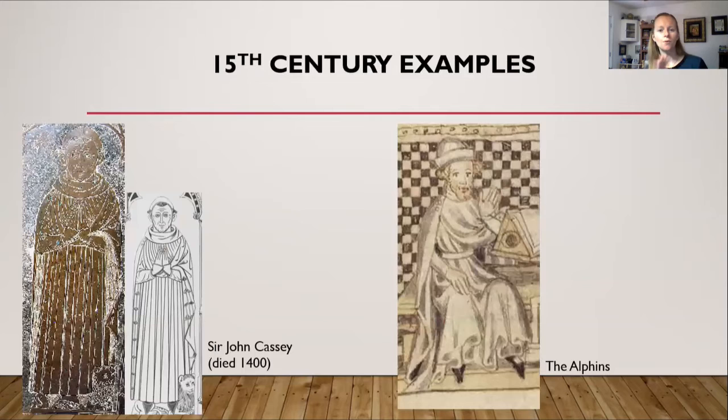Now into the 15th century. On the left is Sir John Casey, who died in 1400 — just barely the 15th century. I've included both the original picture and a drawing of it, since the original is difficult to make out in detail. You can see in the drawing that it is a side opening cloak, opening on the right side with buttons down the shoulder, then draped up and over the left shoulder to expose the clothing underneath.